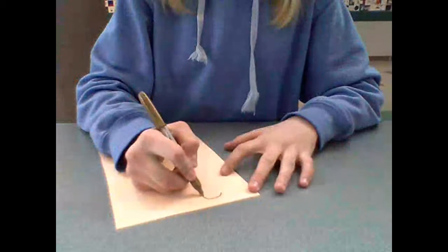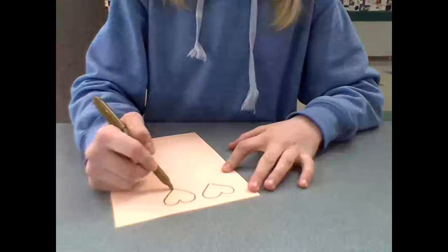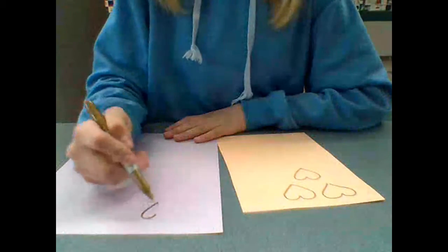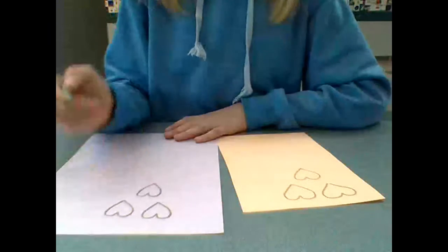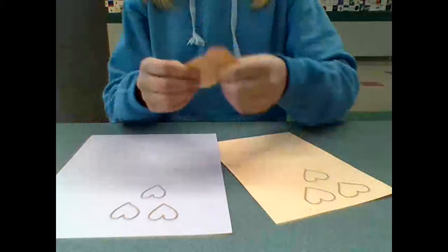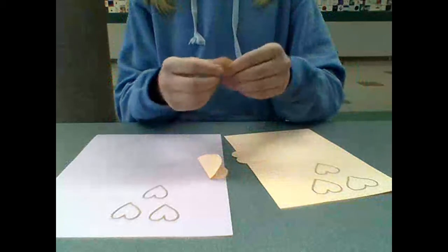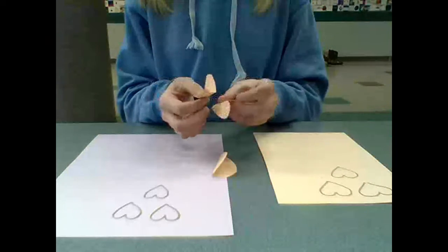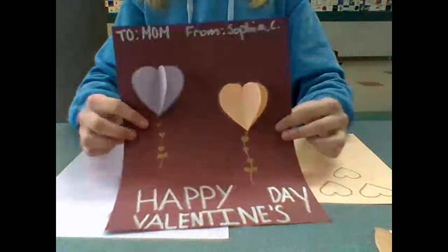With your first colored paper, you're going to grab your sharpie and you're going to trace hearts — three on each paper. Save your maroon or your one piece of paper for the background. Then you will cut them out into your sizes. Then you're going to fold them and then put them together so it forms the balloons.